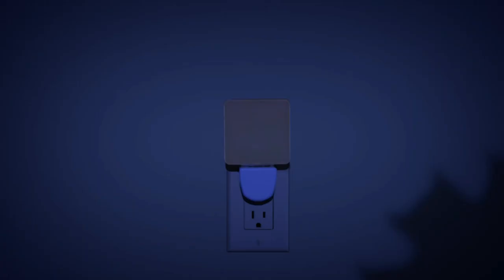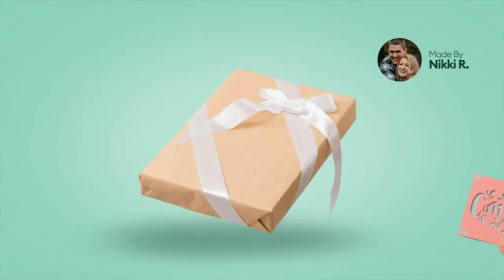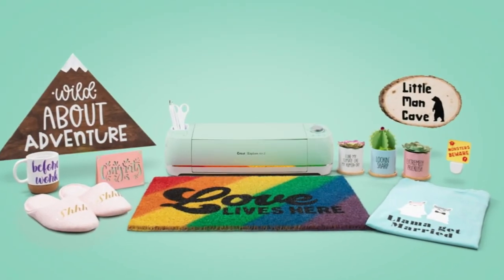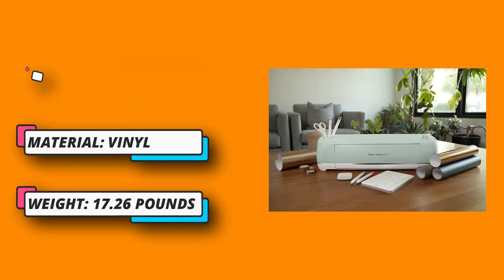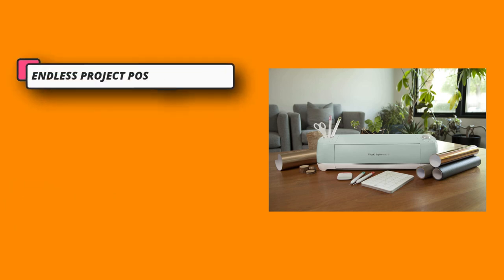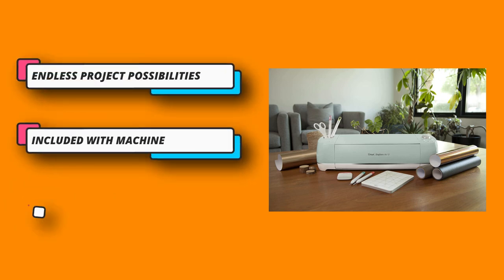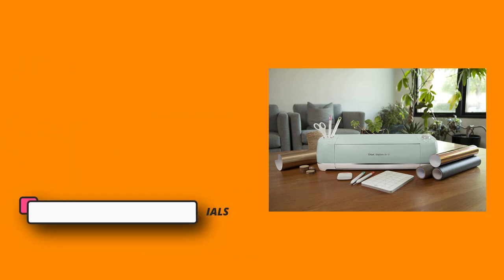The Cricut Explore Air 2 makes it so easy to create a wider range of DIY projects. Make custom stickers, personalized home decor, homemade gifts and party favors, unique greeting cards, custom designed apparel, and more. Upload or create and design your own images for free from your computer, tablet, or mobile phone using Cricut's free design software Design Space. Enhance your design space experience.